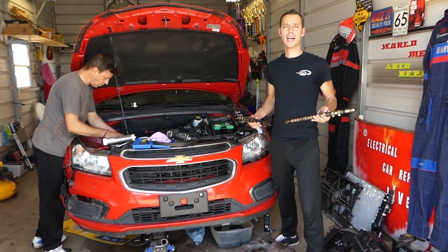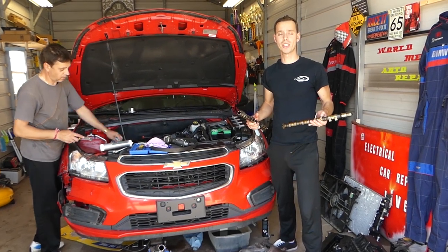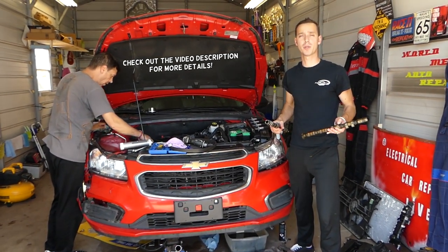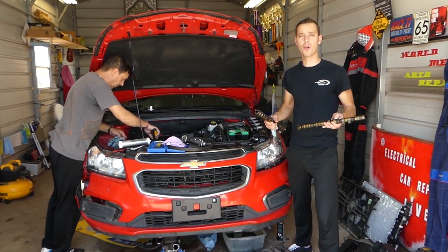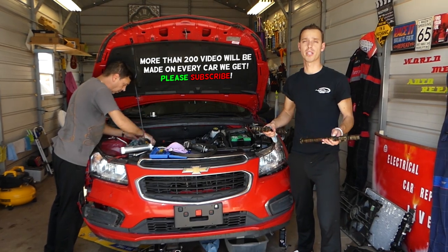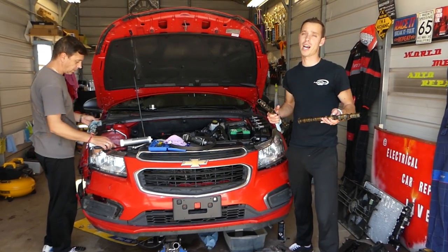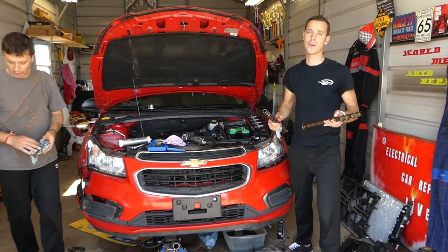Hey guys, welcome back to Auto Repair Guys. Thank you for watching and subscribing to the channel. If you have the 1.8 engine used on the Chevy Cruze, Chevy Sonic, four different Opel models, Alfa Romeo 159, and Fiat Chrome, and you're trying to replace the intake and exhaust camshafts, stay with us and we'll show you how to do that. We'll have more than 200 videos on every vehicle we get at the shop because our goal is to save you as much money as we can.